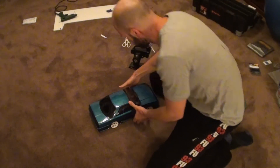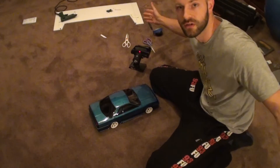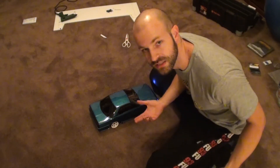You literally just put your battery in, you flick a switch — easy as that, you're ready to go. Takes seconds.